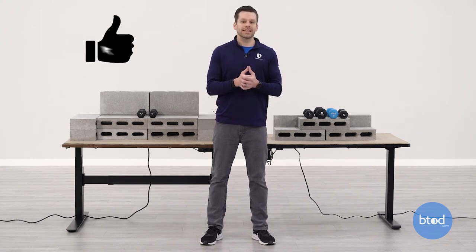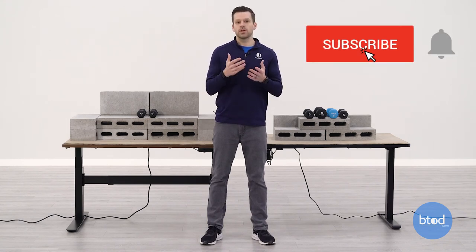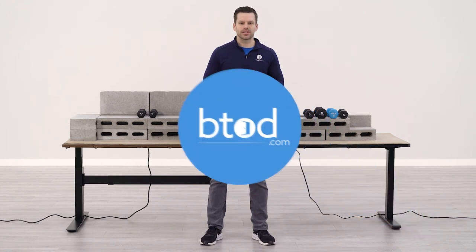If you like this video, help us out — hit that like button. Don't forget to subscribe so you don't miss out on any of our future standing desk content. Thanks a lot for watching. Bye.